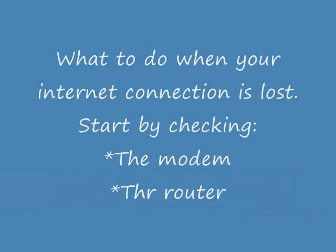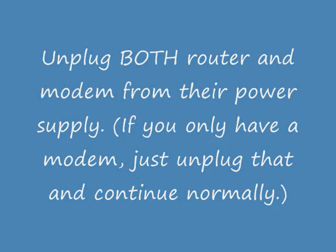You're going to start by checking your modem and your router. Your modem will look a little something like that and your router like this. If you can't tell the difference between the two, remember your router has the antenna.